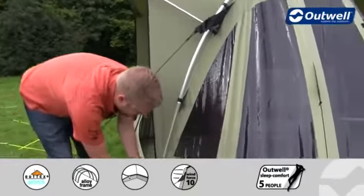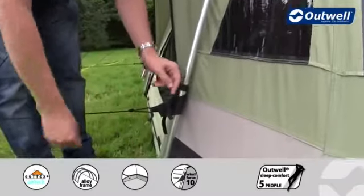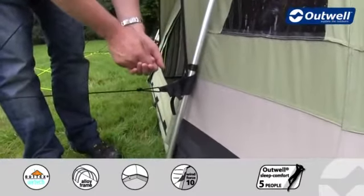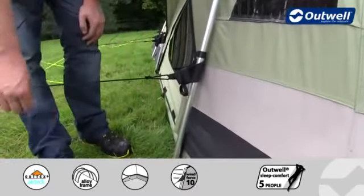All of the guy lines also have their own retainer, so when it comes to packing the tent away we can simply wrap the guy lines up in our hands and pop them in here, so that the next time we use them the guy lines are easily accessible.